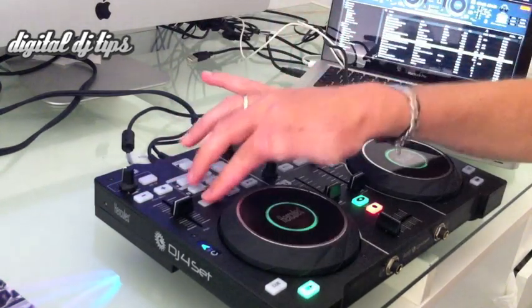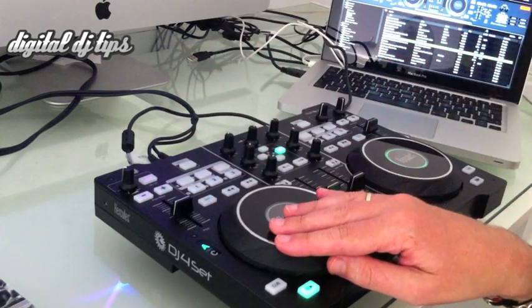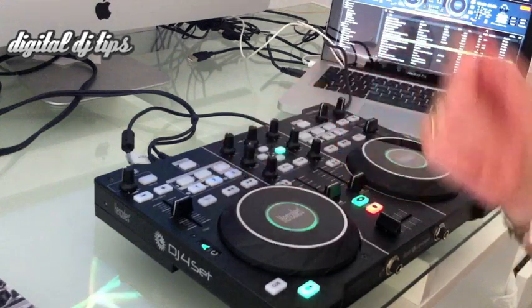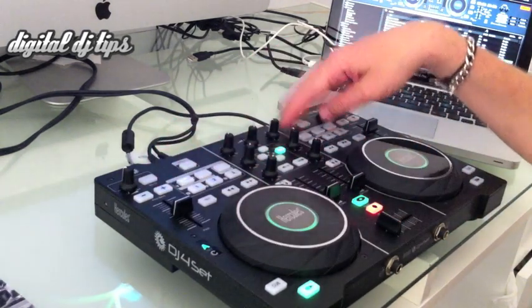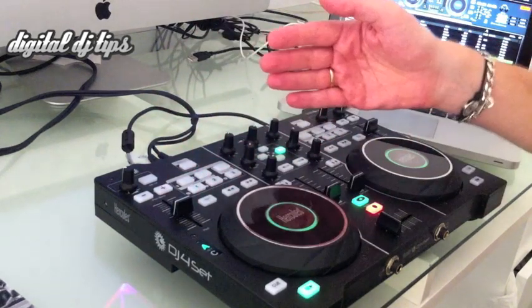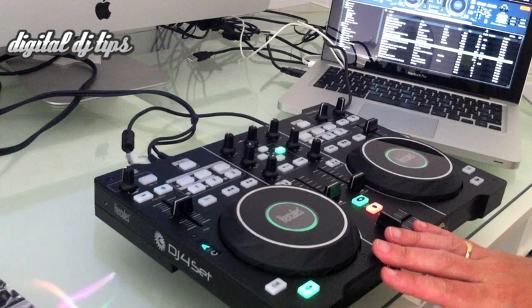The sync buttons are on either side but they don't lock the track together in the same way that some software does — it simply syncs at the second you press it. Because there's no key lock anywhere on the device, when you press sync sometimes you can hear the track speeding up to get into sync, which is not an ideal thing.